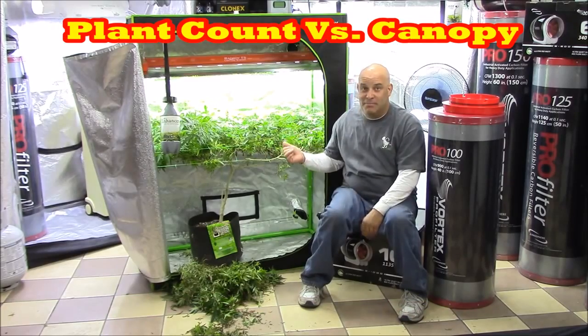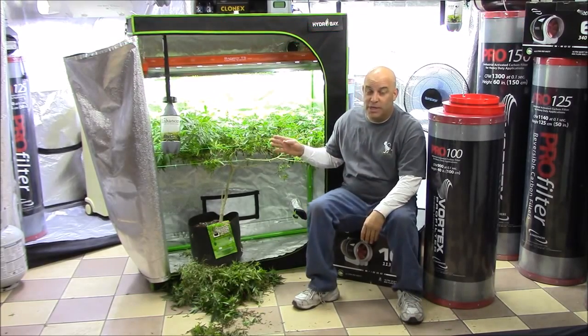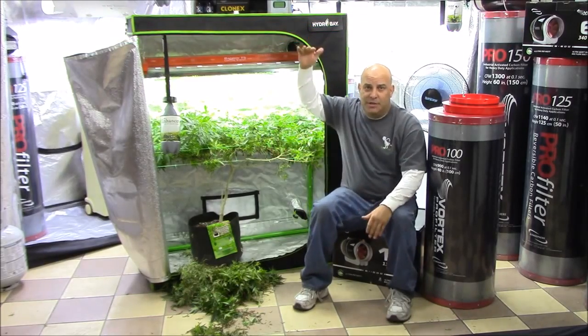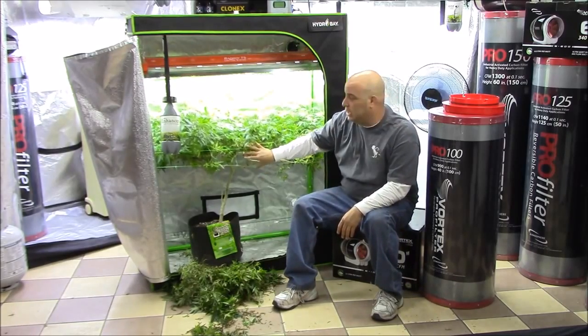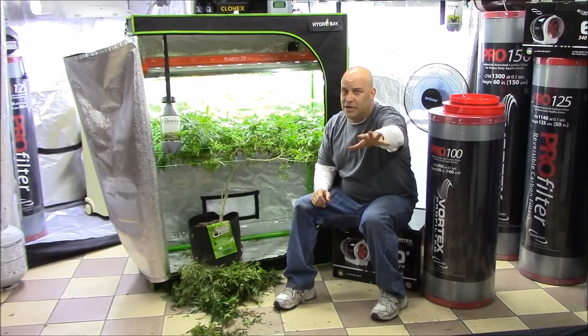You'll probably remember this plant because we did the trimming videos and we took some of the tall plants and stuffed them down into a tent like this with a couple of trellises — those were in a couple of the other videos.